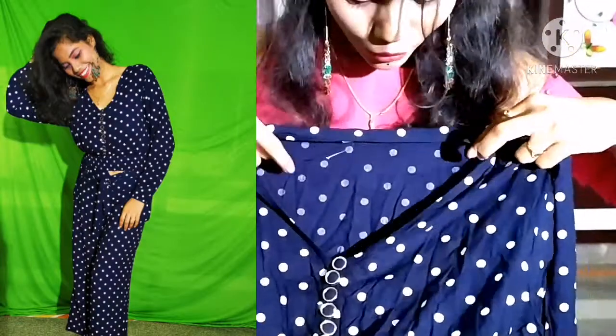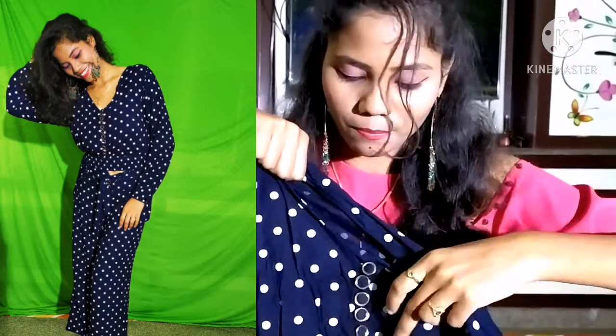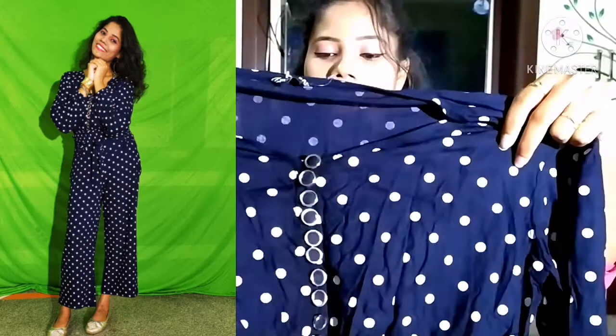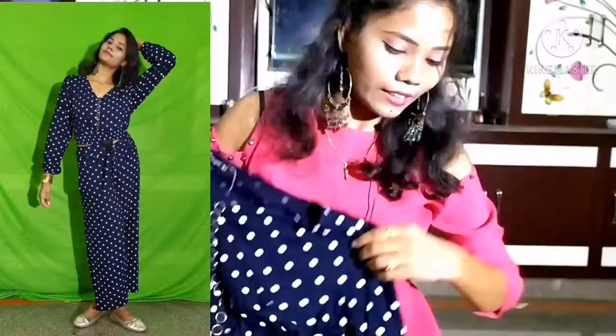First we have a V-neck — a V-neck attached button style, just showing the buttons — and full length sleeves. At the top we also have white dots as well as the design. We have an elastic. This is elastic, and we have a high neck as well as the V-neck, and we have a high neck.